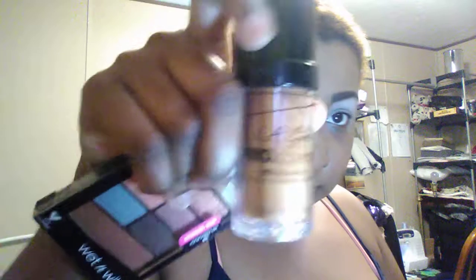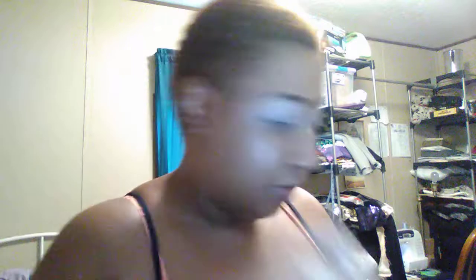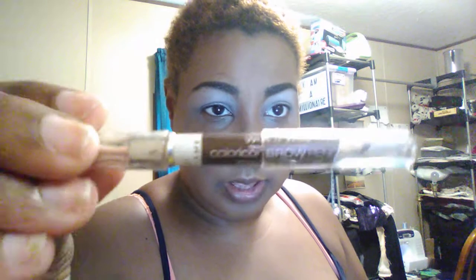I've already put on my foundation — I use LA Girl Pro Coverage. I don't love it because I feel like it's too greasy, but it's the HD one. I also did my eyebrows already using the Wet n Wild Color Icon brow pencil.